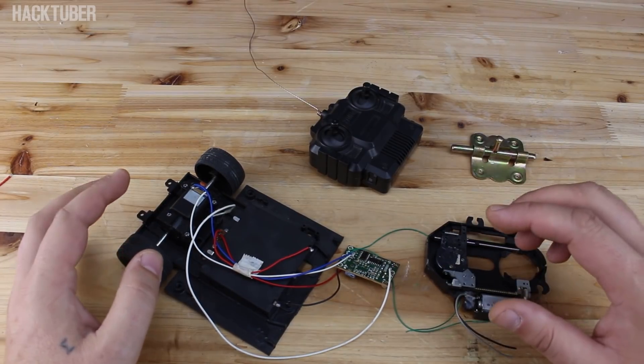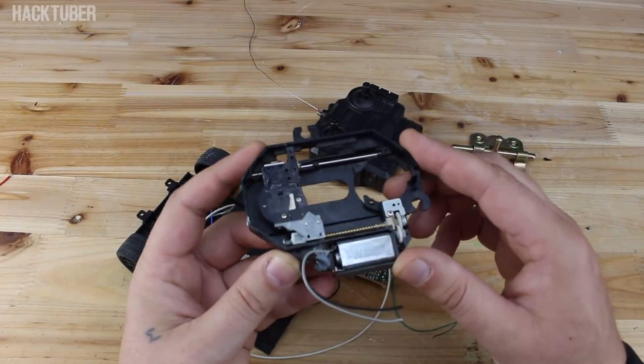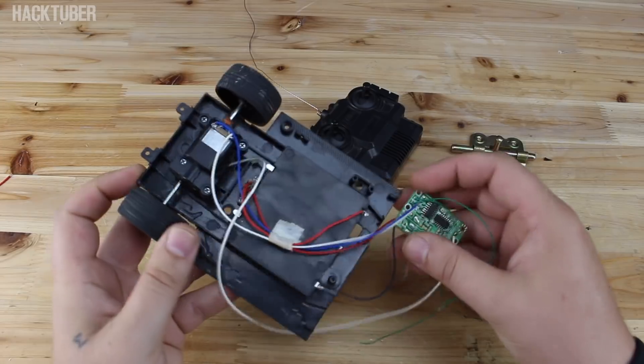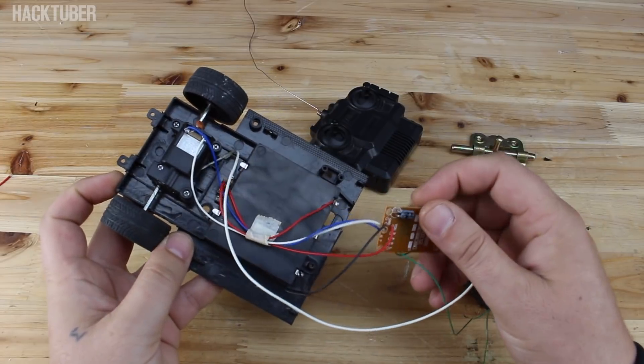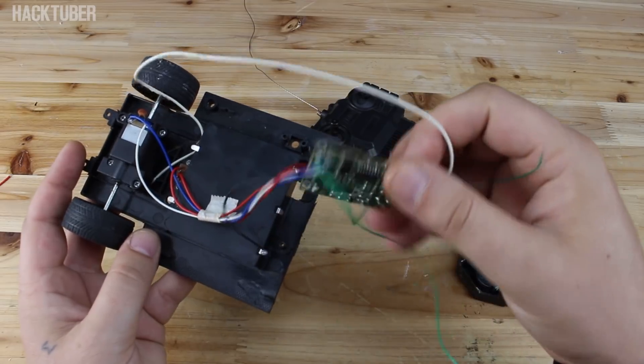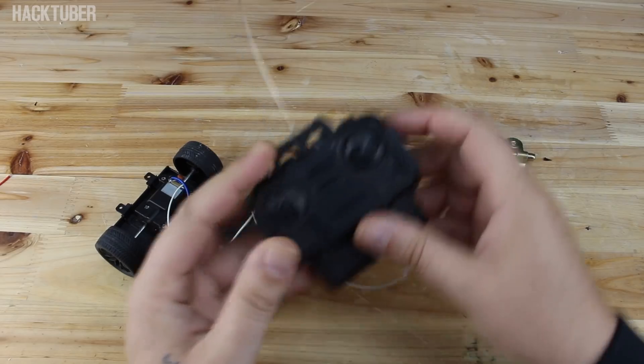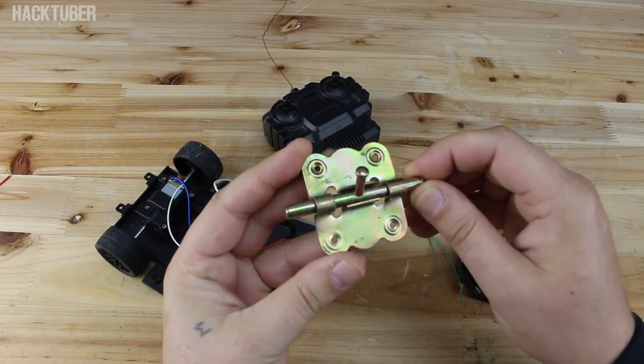For making, I'm gonna use all parts like this: a DVD mechanism for laser, an RC car toy, we gonna use the circuit board, the receiver circuit board, remote control, and a mechanic door lock.